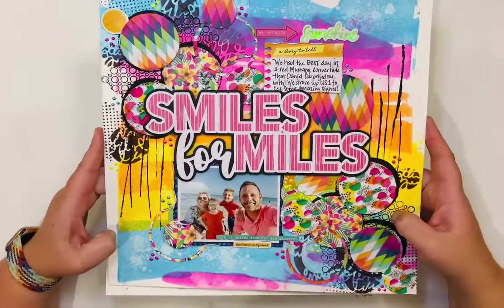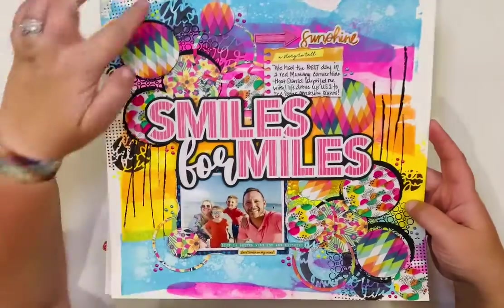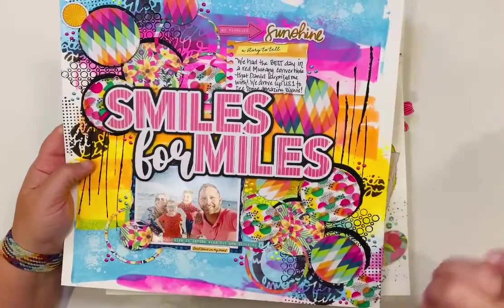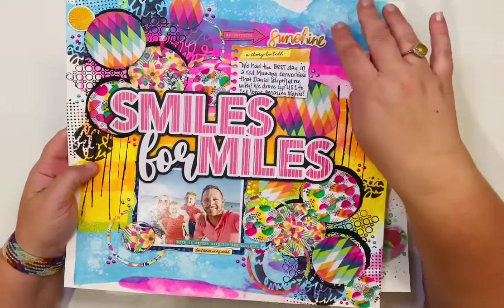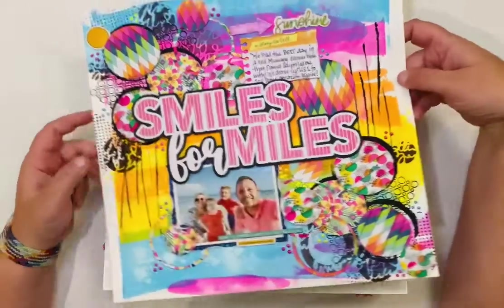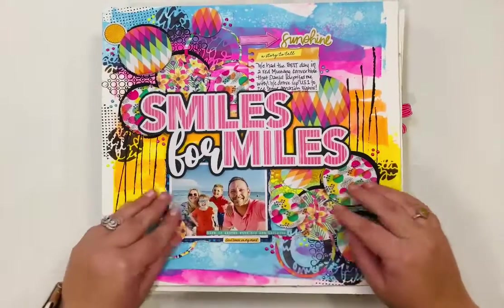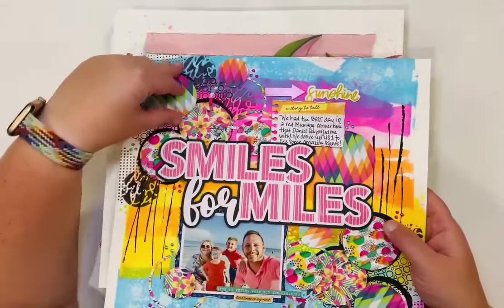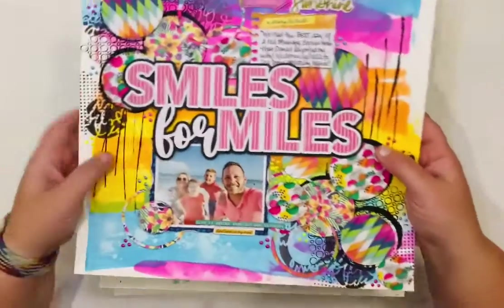This is a Pear Tree layout — 'Smiles for Miles' — with a lot going on, but it makes me smile. The background uses acrylic paints with a dragging technique from a Vicki Bouton Friday night live. I lifted some of it with water while still wet, then added inks, stamps, and stencils on top. The circles on the page are all washi tape — I just taped circles with lots of layers of washi tape, then cut them out. A great way to use up washi tape. The paper is Sweet Rush collection.